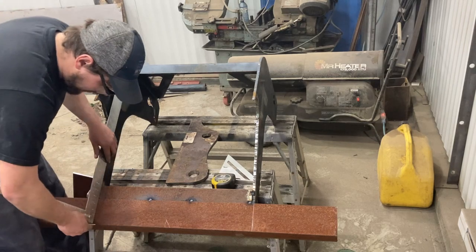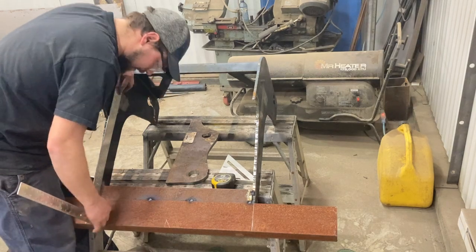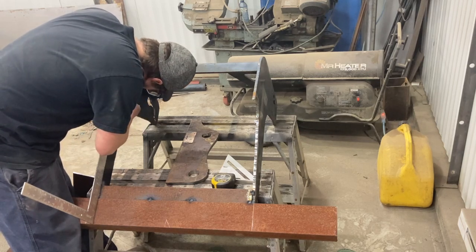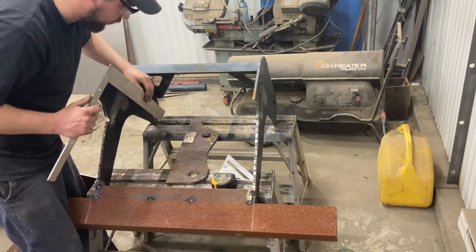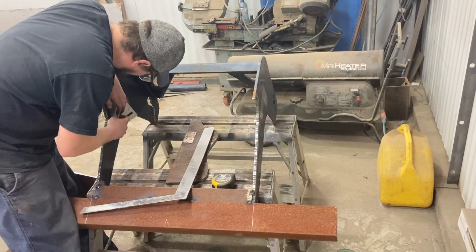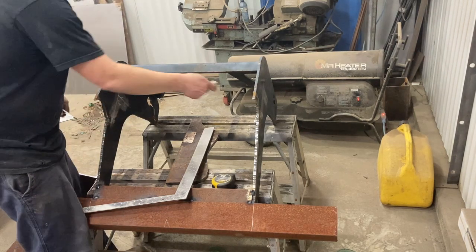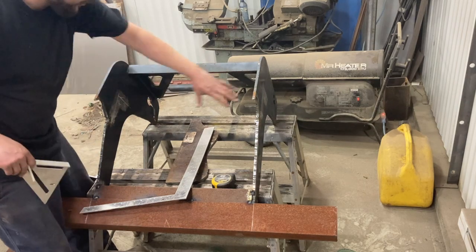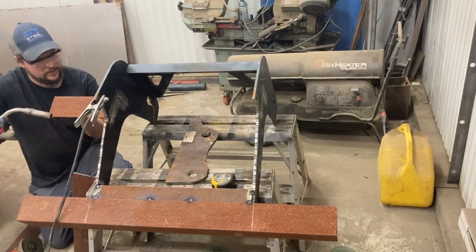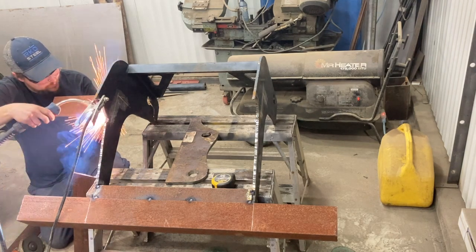I'm going to hold my square in here, flush with the angle down here. I want 22 inches, so I'm going to mark at 22 and then I know it's square off this line — that's where my angle's going. I'll do the same thing three more times, then we'll put a piece in here and a piece on each side.